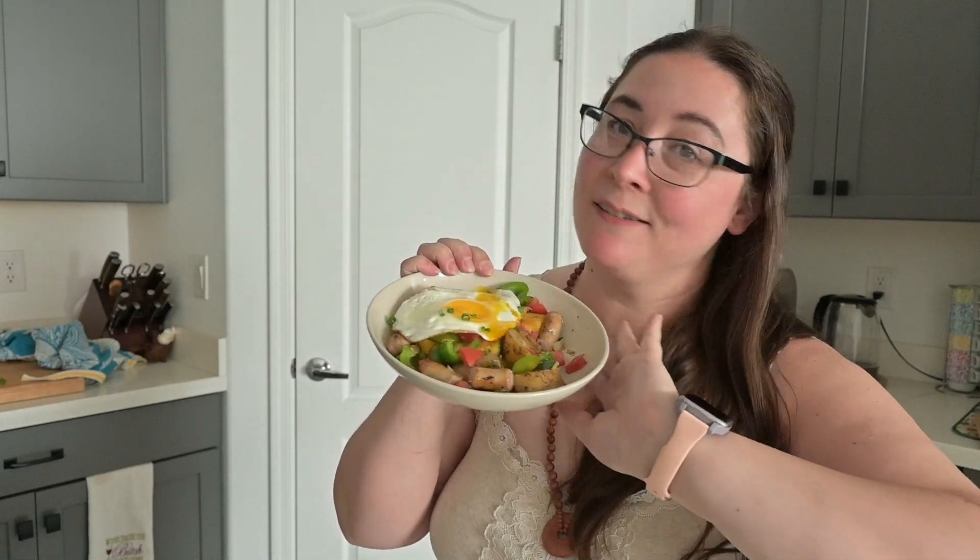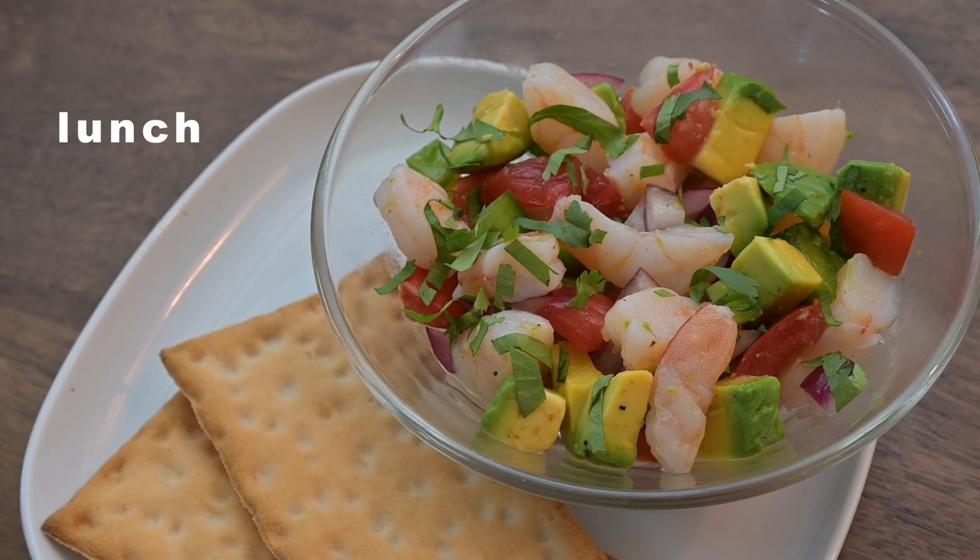It is now lunchtime. After such a big, satisfying, hearty breakfast I'm interested in something a little lighter for lunch. I found a shrimp salad recipe that should come together rather quickly, which is very nice after spending so much time cooking breakfast. Let's get into it — lunch is a fresh and delicious lime shrimp and avocado salad.